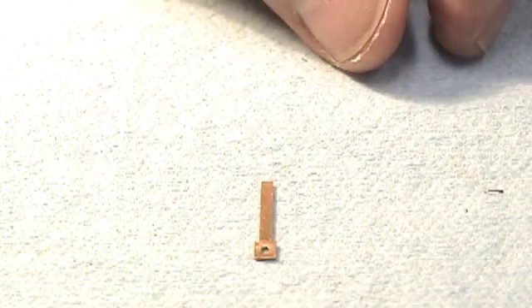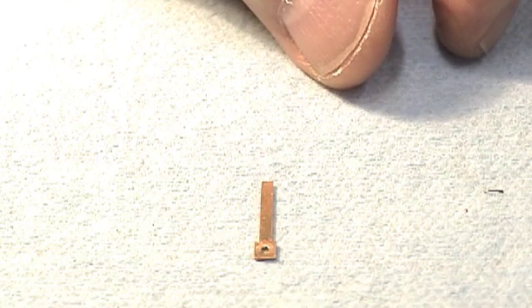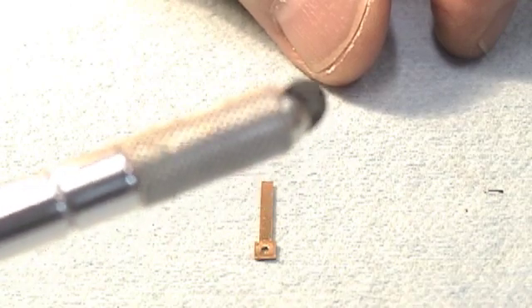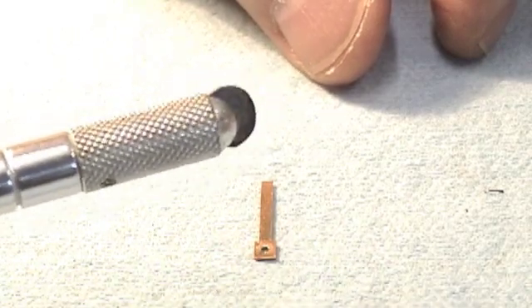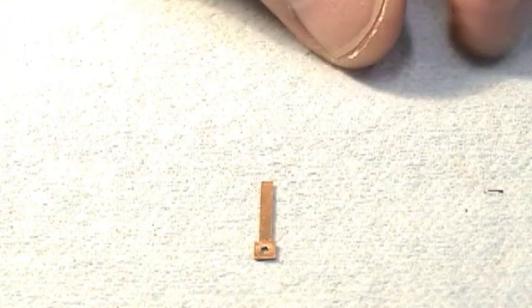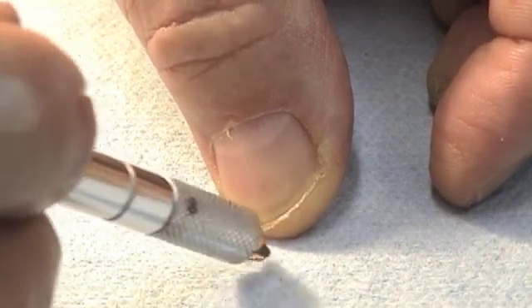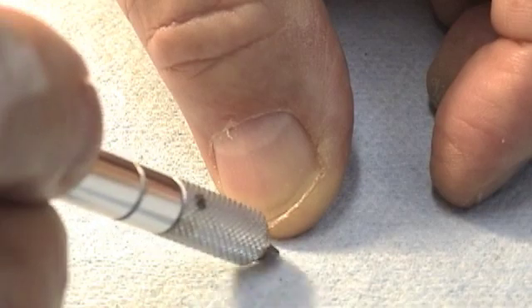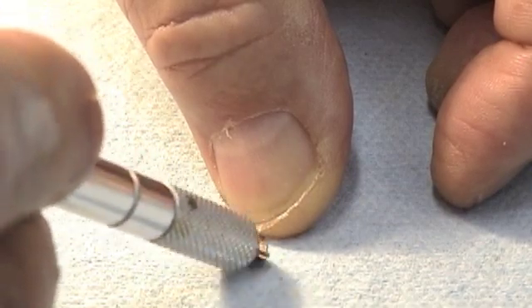Now we'll scrape the bottom of the reed — the base — with a little scraper that is made by modifying an exacto blade. This will give us some nice bright new metal on the bottom of the reed. Any oxidized brass is now scraped away.